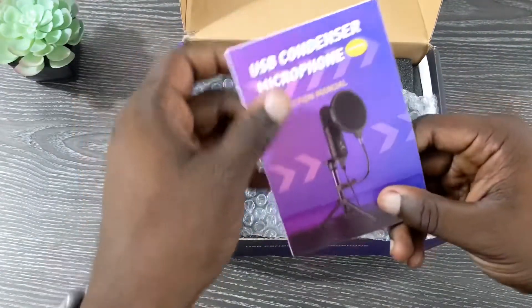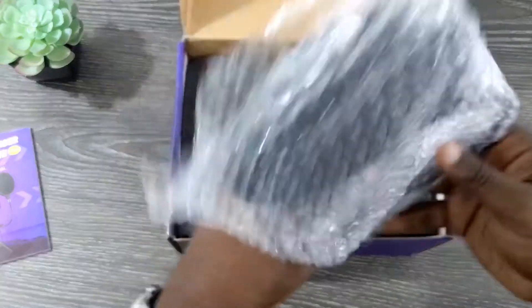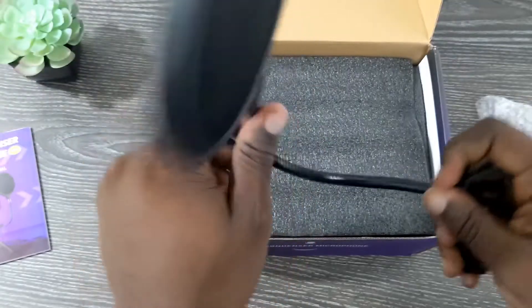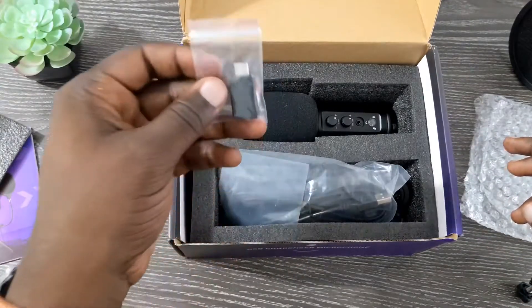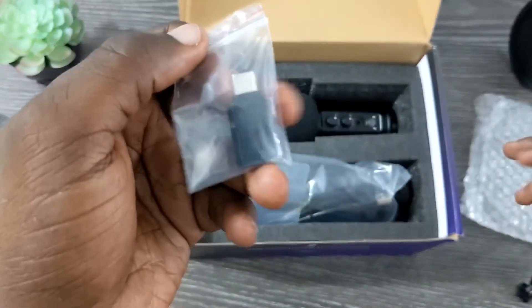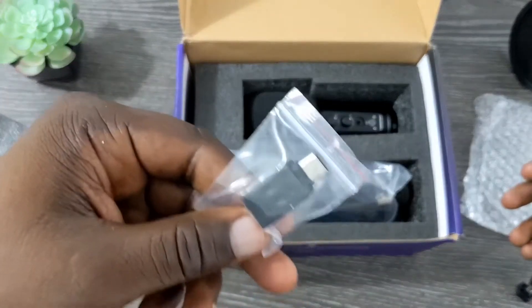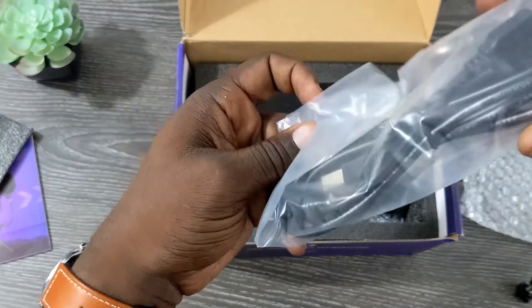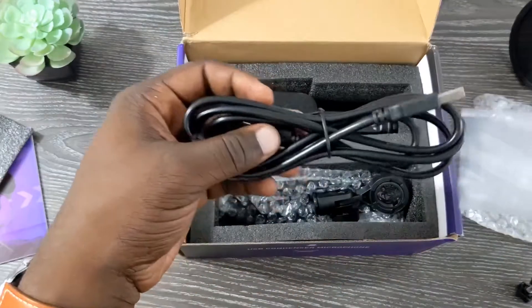Up top you do get a quick start guide. You also get a pop filter — looks like a pretty nice pop filter with a very high-quality arm that you can bend to your liking. This actually comes with a USB-C adapter, which I really like because a lot of devices are switching to USB-C over USB-A to save more ports on laptops and tablets. And this is your USB cord that connects directly to the microphone.